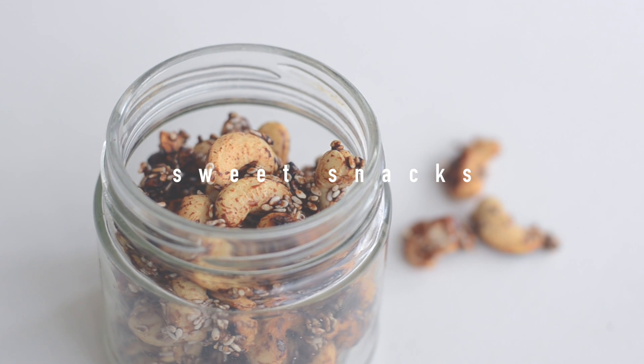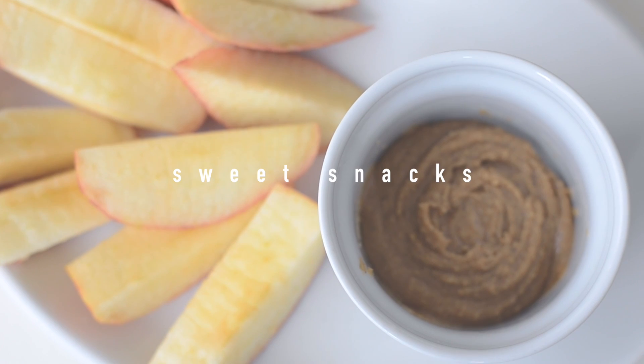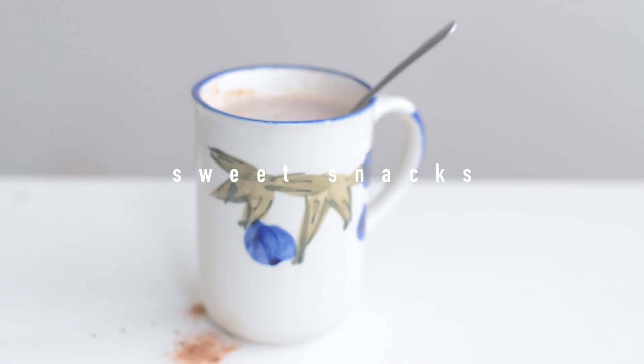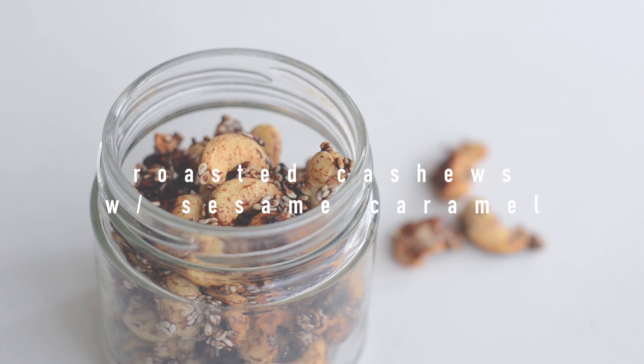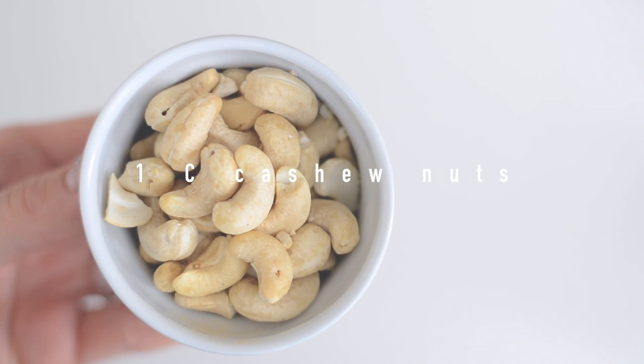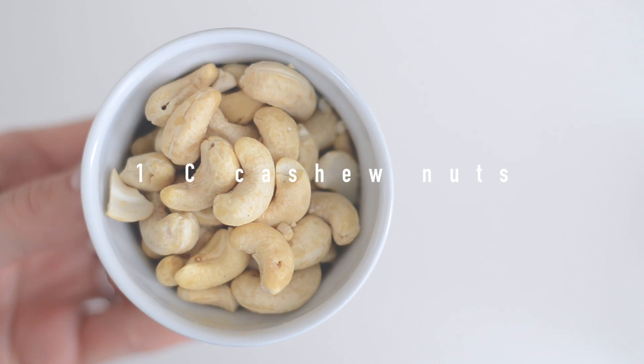Hello everyone! In today's video I'm going to share with you three ideas for some sweet vegan snacks. The first one is going to be roasted cashews with sesame — this is the best thing ever.